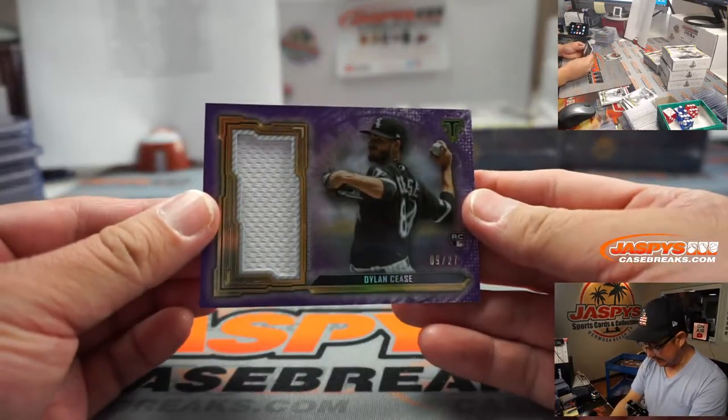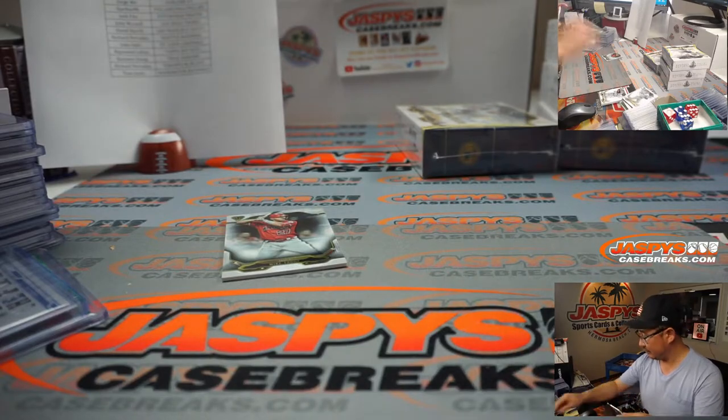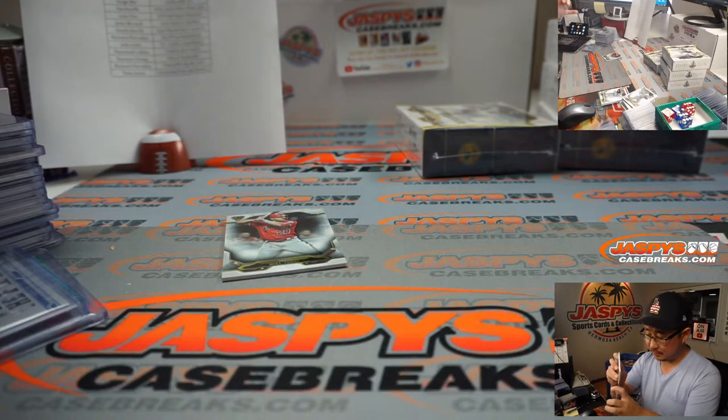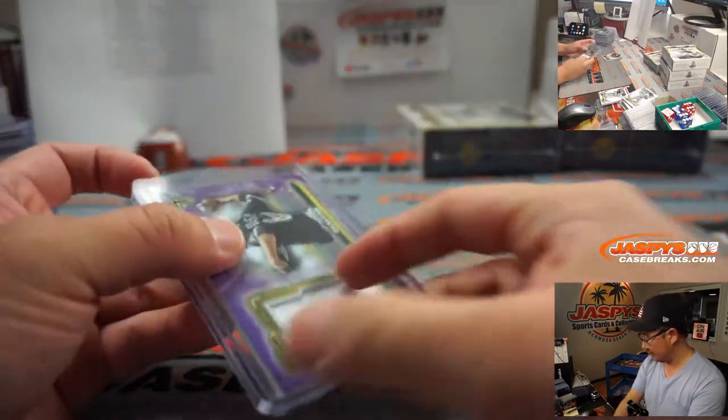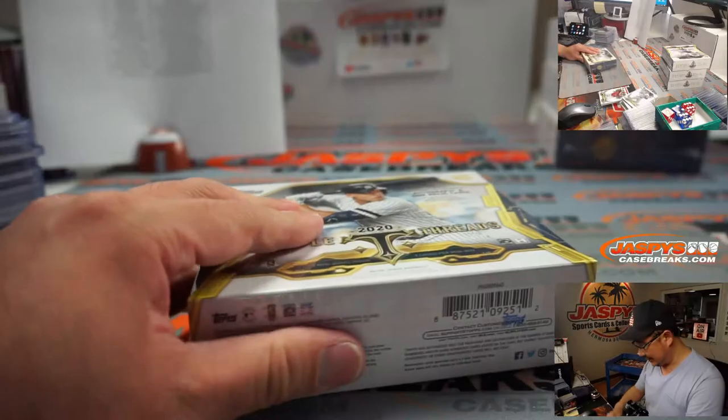And then back here is Dylan Cease, nine out of 27 for the White Sox — Richard. All right, that next box.